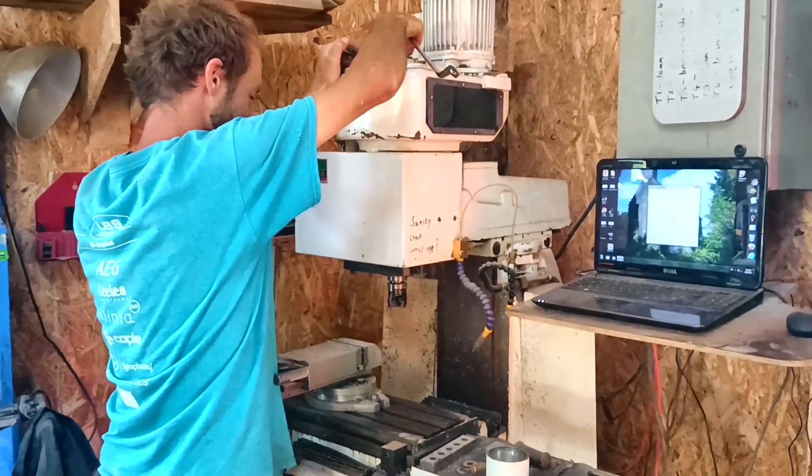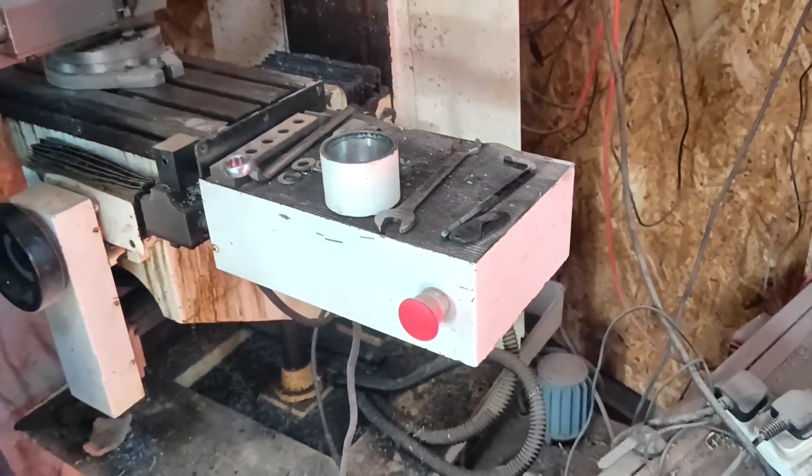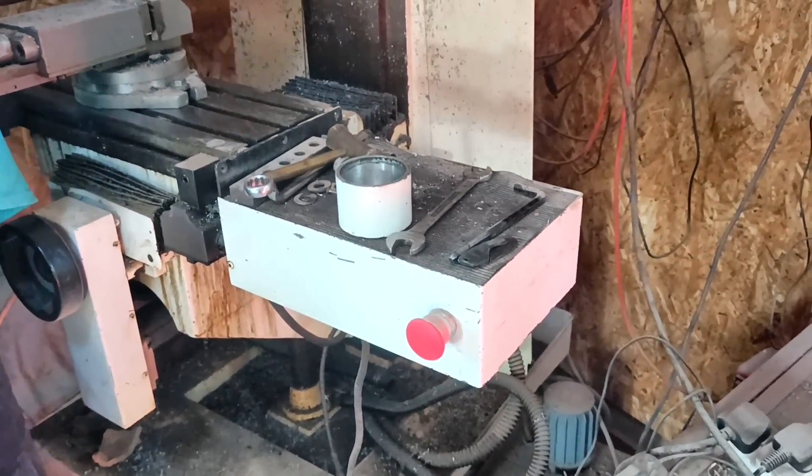I had this big piece here from my last job, so that needs to go out.